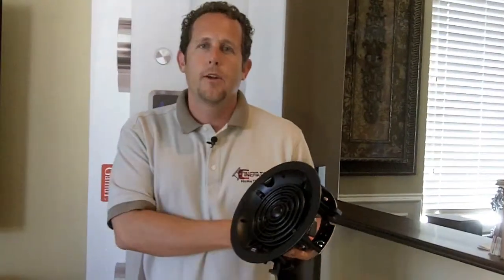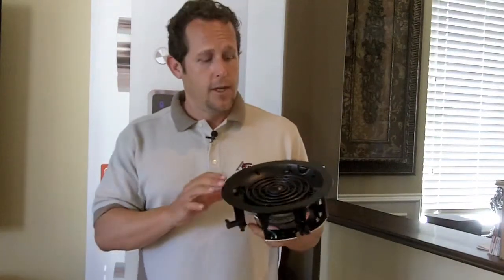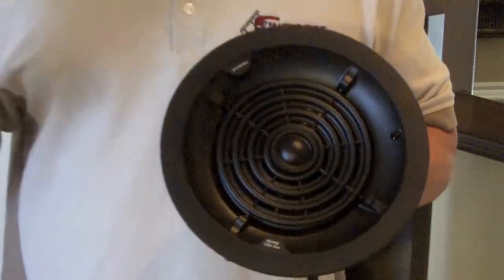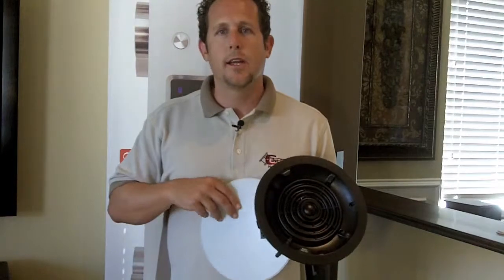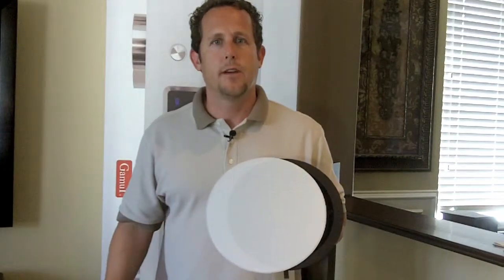The real big kick to this speaker is the new profile series. If any of you have ever installed an in-ceiling speaker before, you know it gets kind of cumbersome when you've got to put the grill on. You get the speaker in, it looks nice, then you've got to put the grill on, and if you don't get it in there right, you can kind of pinch it, damage the grill, and it just looks like not a very clean job. The great thing about this particular speaker, the profile series, is it's got a magnetic grill. With the new profile series and the magnetic grill, you can see how it just sticks on there really clean and neat.